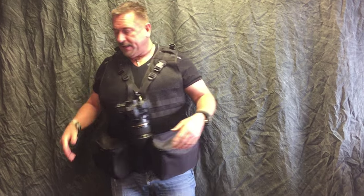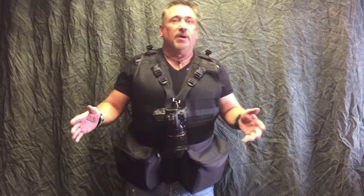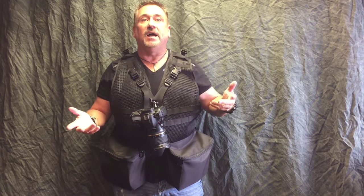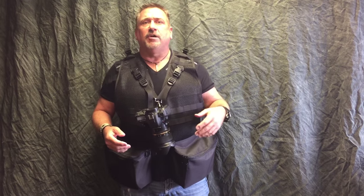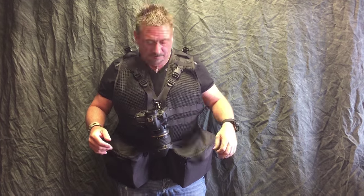It comes with one camera strap, but you can order a second. Let me show you the back real quick — made in the USA, lifetime warranty, dozens and dozens of colors. The most popular are the black and the coyote; some people like the camouflage, but for street photography and travel photography, maybe the black or the coyote. I'll have different videos on those as well.